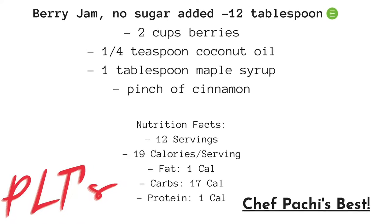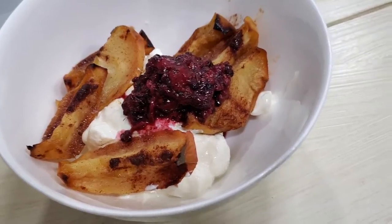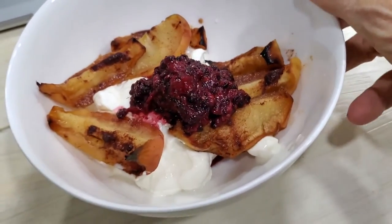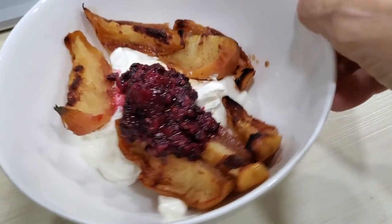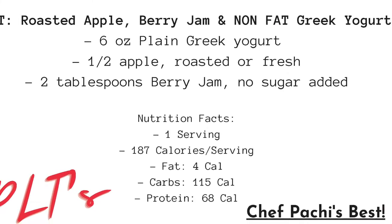Our berry jam is just so simple — the recipe is here. Take some very ripe berries, place them on a pan with a little bit of coconut oil and maple syrup, and voila! A delicious berry jam you can use for this and many other recipes.